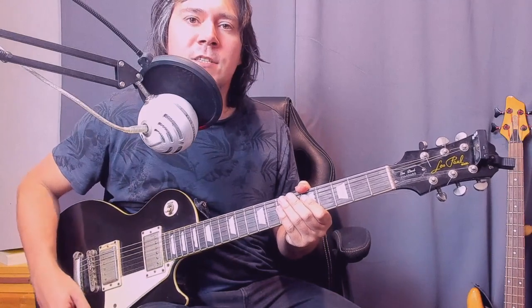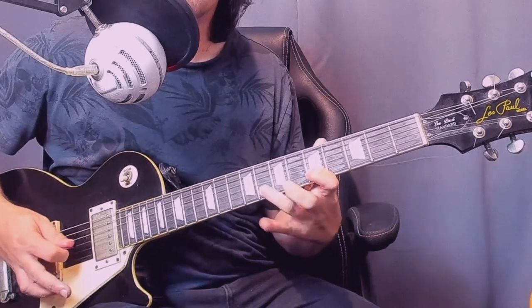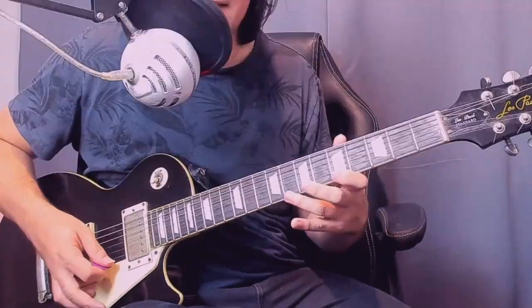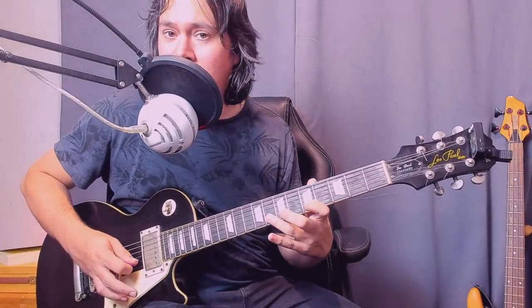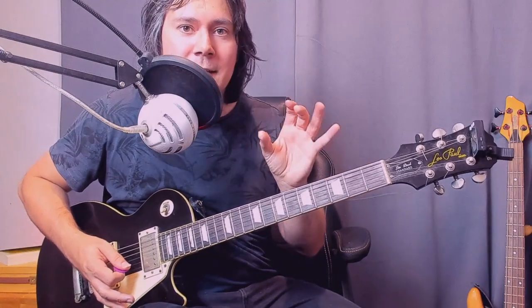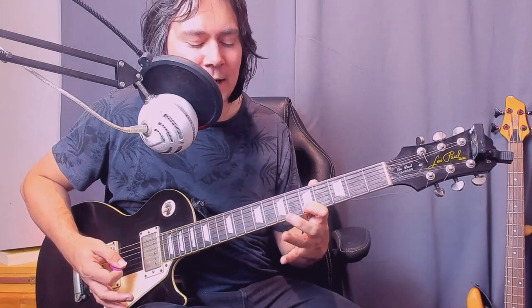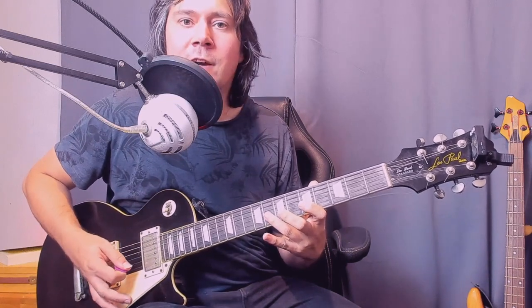It's very simple and you can easily incorporate it into your playing. It's based around one of the first fast licks you'll probably learn to play on electric guitar. So we're playing the fifth fret as an upstroke on the B string, hammer on to the eighth, pull back off to the fifth, and then play a downstroke on the eighth fret of the G.